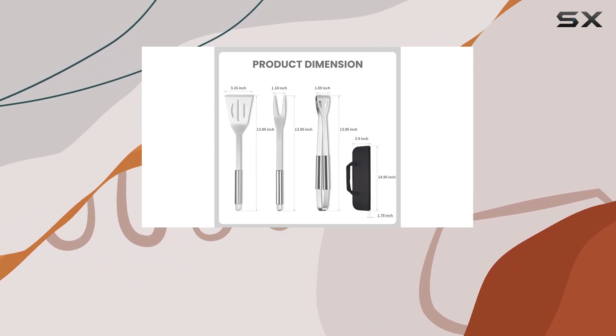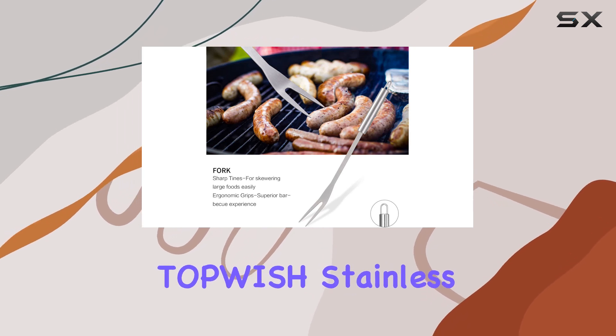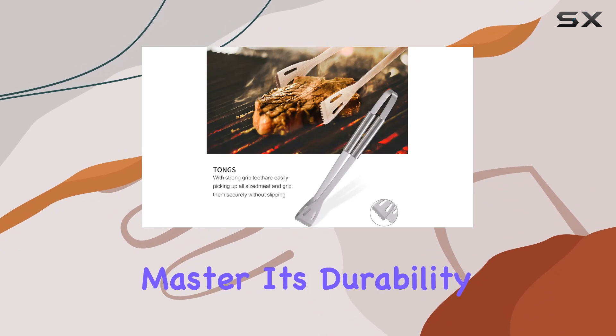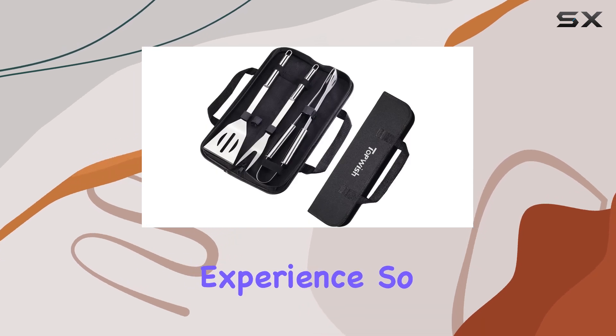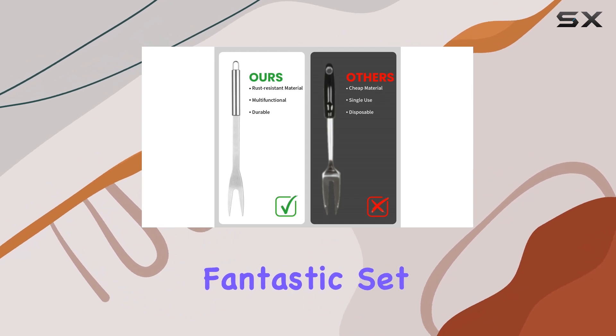Making it suitable for both backyard barbecues and on-the-go grilling adventures. In conclusion, the Topwish Stainless Steel Grill Accessory Set is a must-have for any grill master. Its durability, versatility, and ease of cleaning make it a top choice for enhancing your grilling experience. So why wait? Elevate your barbecue game today with this fantastic set.